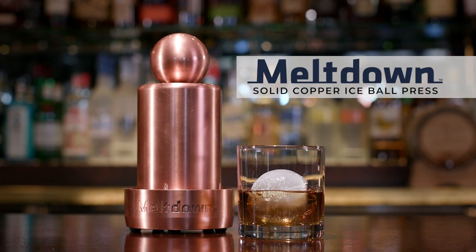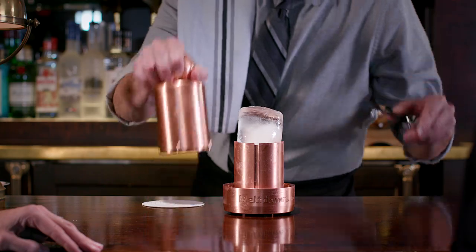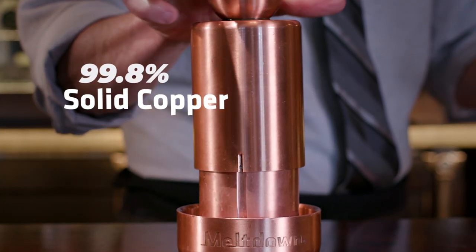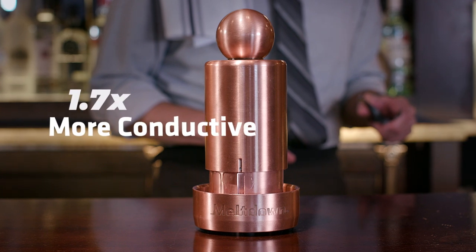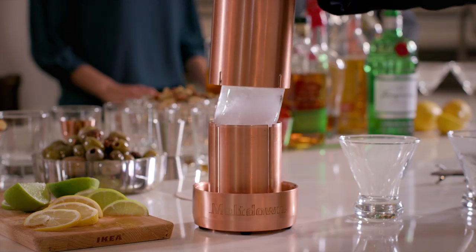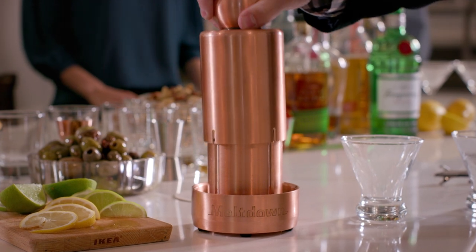This is Meltdown, the solid copper ice ball press. Meltdown is 99.8% solid copper, which is 1.7 times more conductive and three times heavier than common aluminum. Meltdown is the ultimate ice ball press.